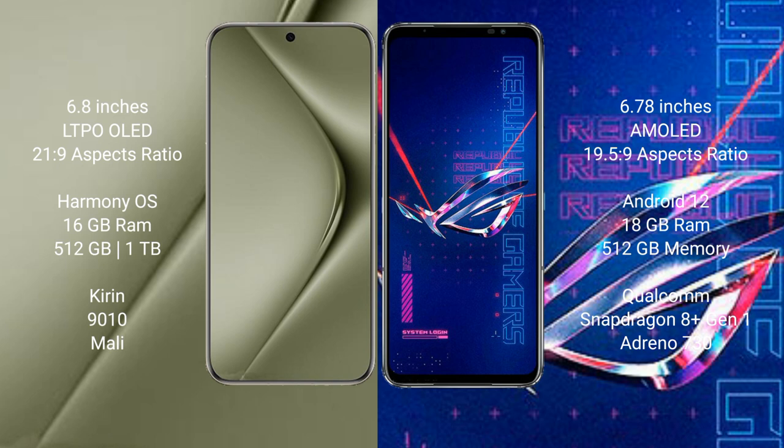Huawei Pura 70 Ultra runs on the HarmonyOS operating system, while the Asus ROG Phone 6 Pro runs on Android 12.